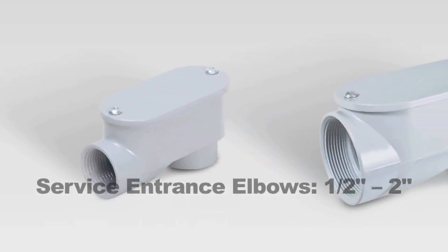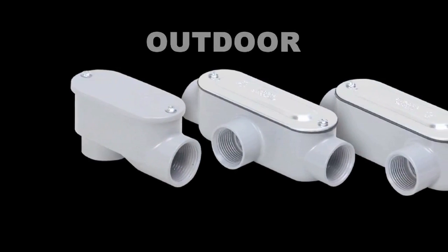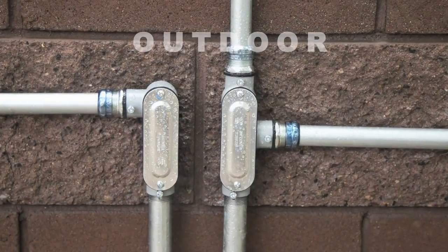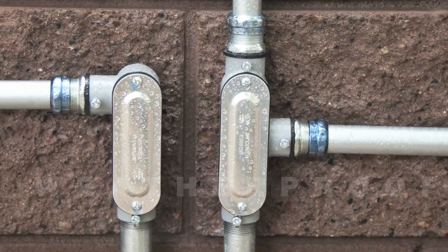The rigid line also includes service entrance elbows in each size from half inch to two inches. Of course, these and any of the other rigid bodies are suitable for outdoor use. The combo bodies are also weatherproof when used with threaded conduit or an appropriate fitting.